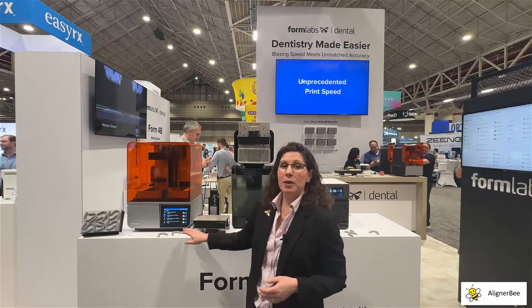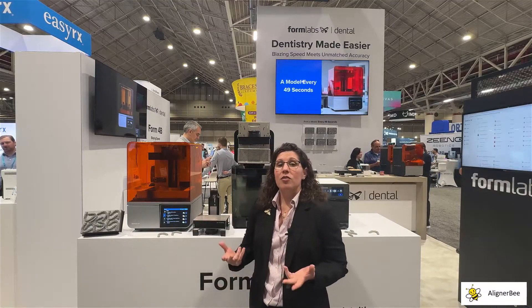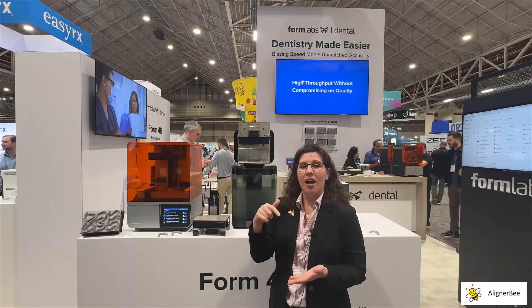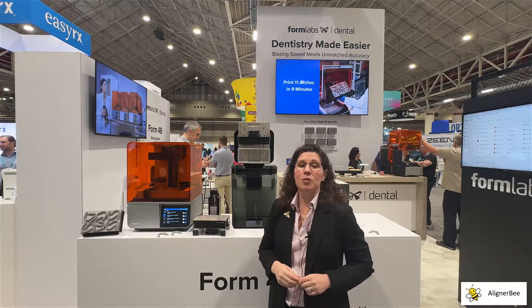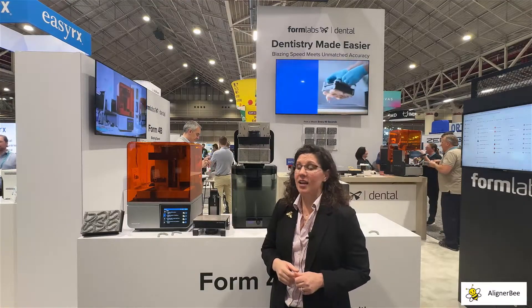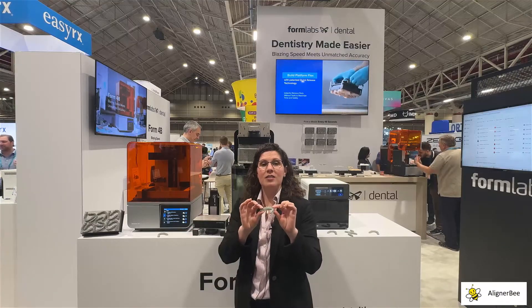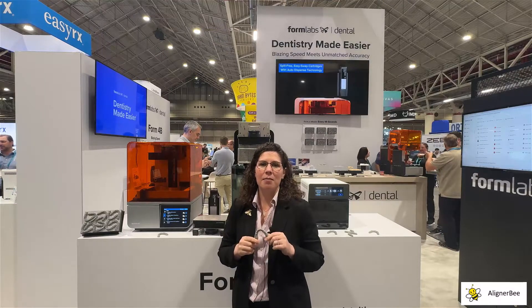With the new Form 4B printer there has been a change to the optic system. The traditional SLA that most of us visualize — the laser tracing the model on the build platform — created very smooth models, however it had a slower print time. Now with the new mask SLA technology, orthodontic models printed horizontally can be printed in approximately eight minutes.